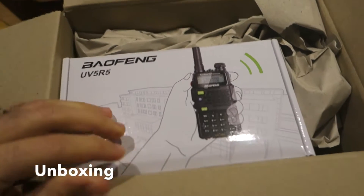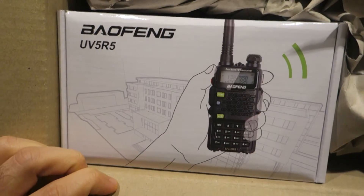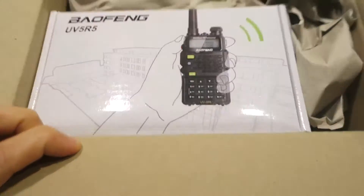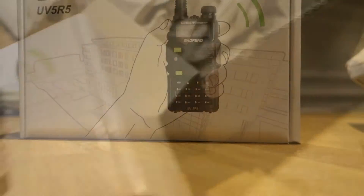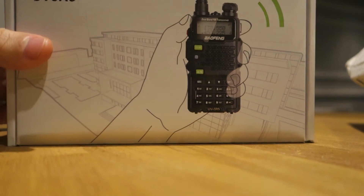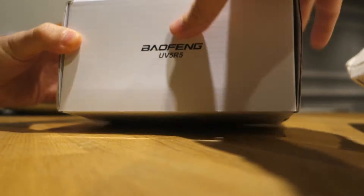Welcome to my review. Today I have just received my new Baofeng UV5R5, the 2015 version. Baofeng is the most famous Chinese brand at the present time.